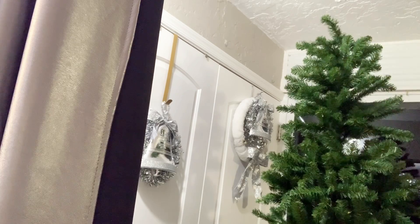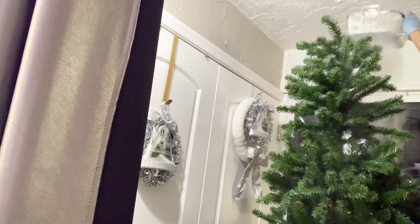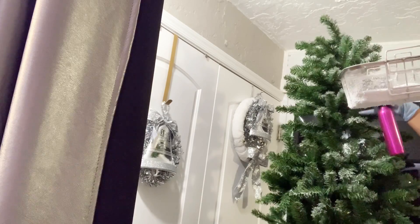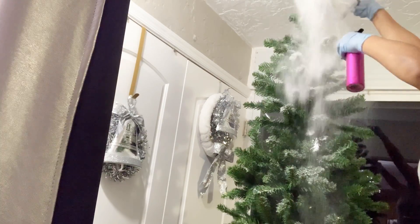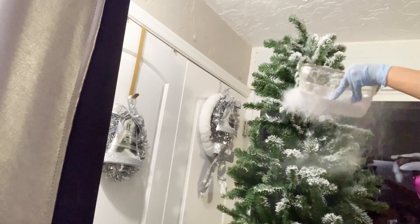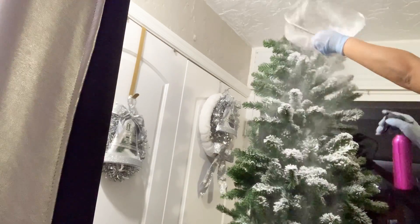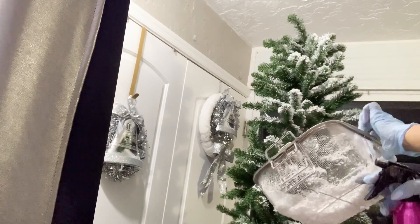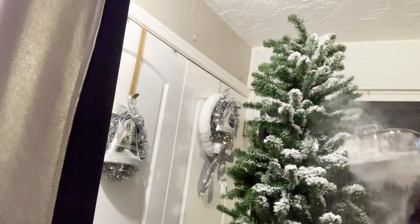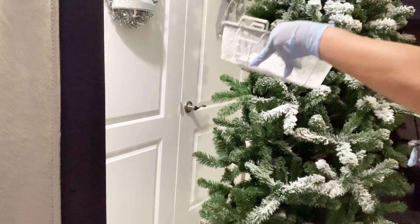But it was so worth it at the end! I started from the top because that way any extra flock that falls won't go to waste — it just falls from the top to the bottom. I wetted the whole tree first, then started flocking. The trick is to shake your snow flock on the strainer and spray water at the same time, because that's when the magic happens and the snow flock becomes like real snow attached to the tree.